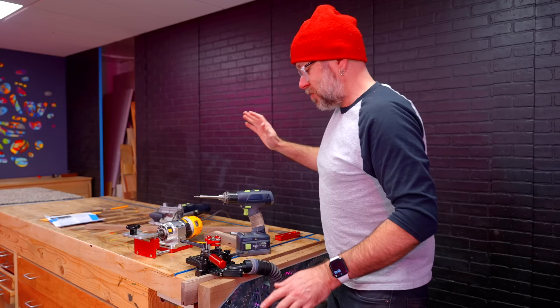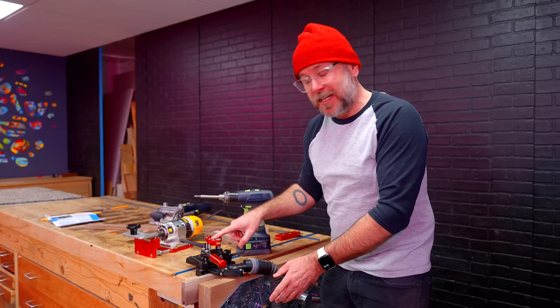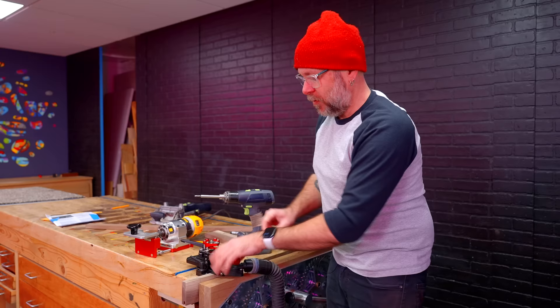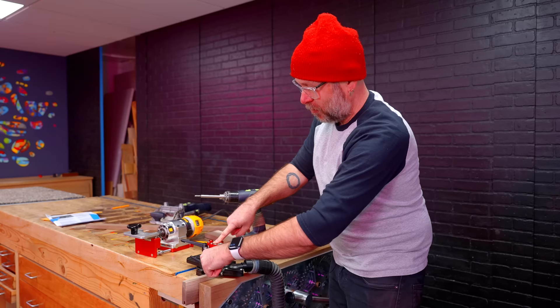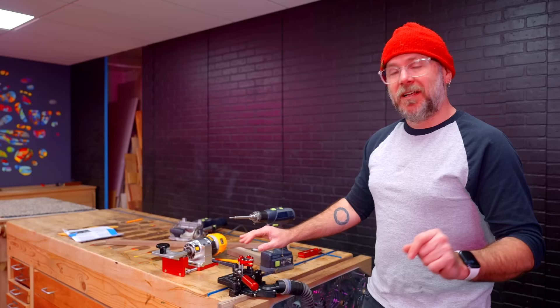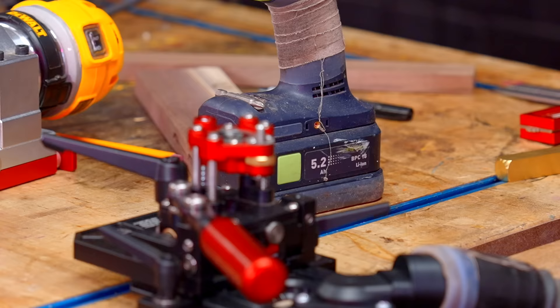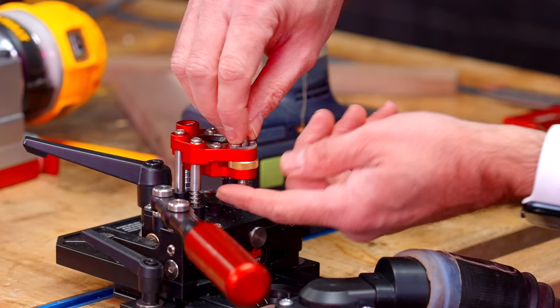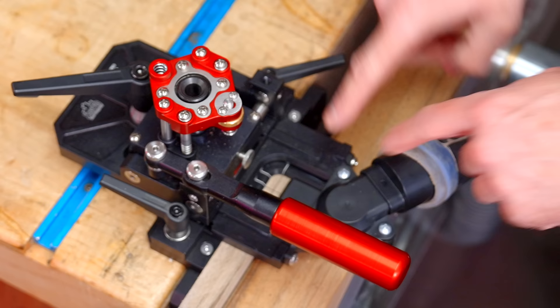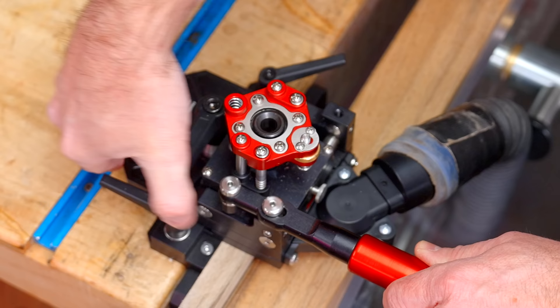I've got this locked in with my dust collection hooked up. I don't know what magic is happening within this jig, but it steps down. You take this handle and go back and forth and it steps down so you cut one layer at a time, then a little release goes back up. That is really cool. It also has a depth stop with this little brass screw and it's ratcheted so it locks into place. I can set my gauge block in there, set my depth, and we're good to go. Once everything is lined up, we loosen this and the whole thing moves forward, lock that down, and turn on the dust collection.